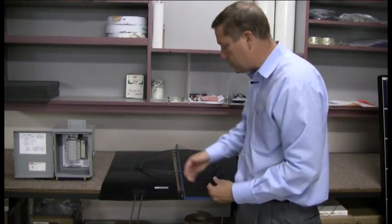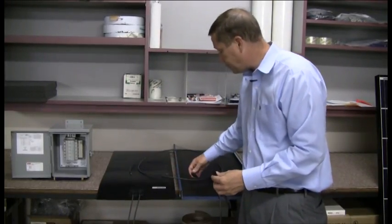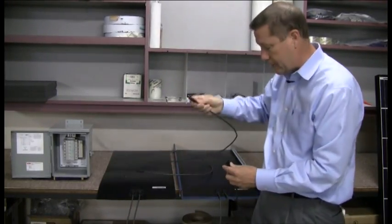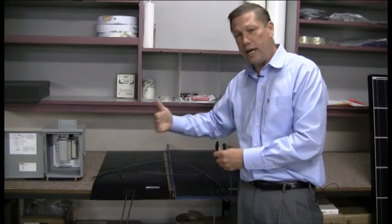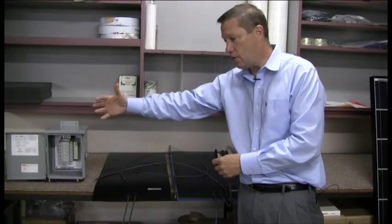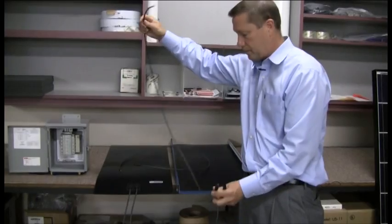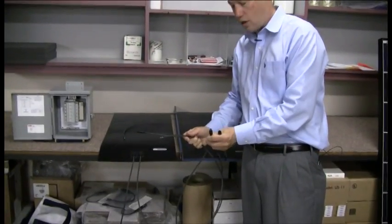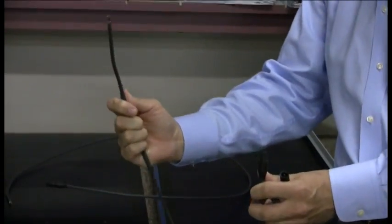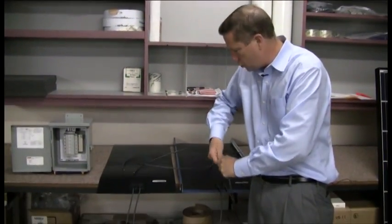Once we get a string of these put together and daisy chained, we're going to make some whips — or if we have a break in the string where we're running panels and then have a space and another set of panels, we may need a jumper. A whip has a connector on one end and then just stripped wire on the other. We connect those at the end of the string and push them together.